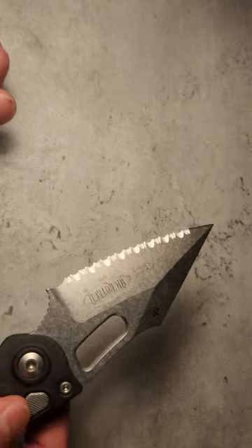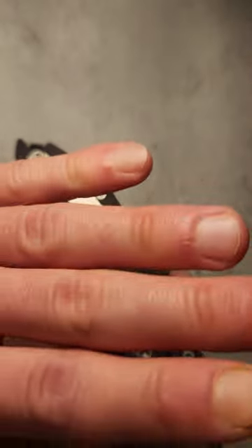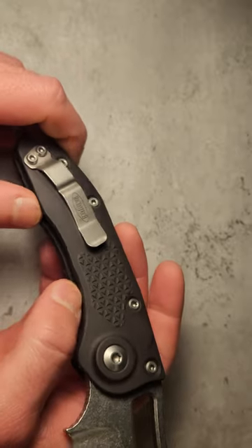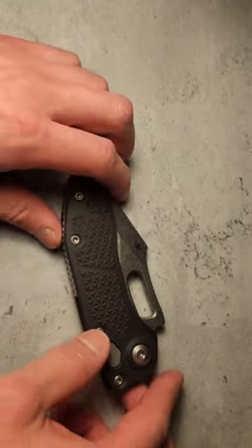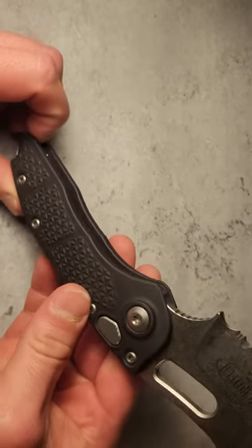I personally like the serrations a lot better — looks like a barbarian, awesome, cool shark knife. It just looks so cool with the serrations. There's also a small plain edge section out at the tip, which is great for piercing tasks.